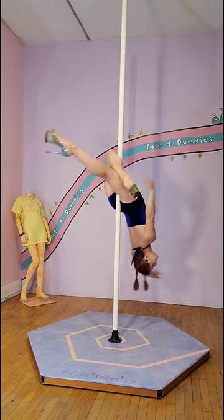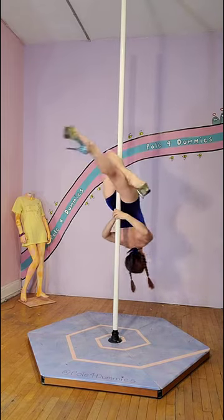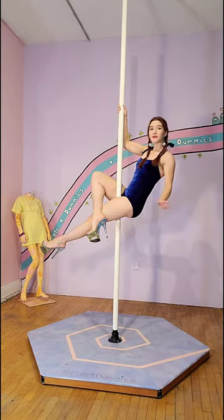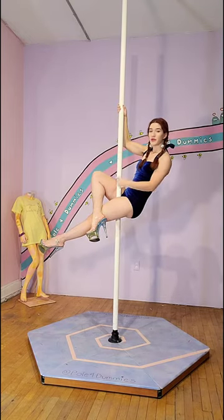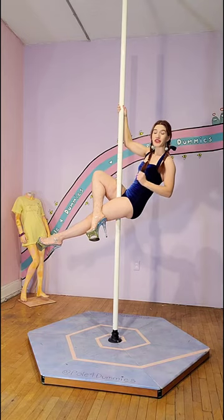Once you feel comfortable here, you can let go with that foot and grab on. A lot of people struggle with the grip with your legs and securing your leg grip enough so you can let go with your hands.